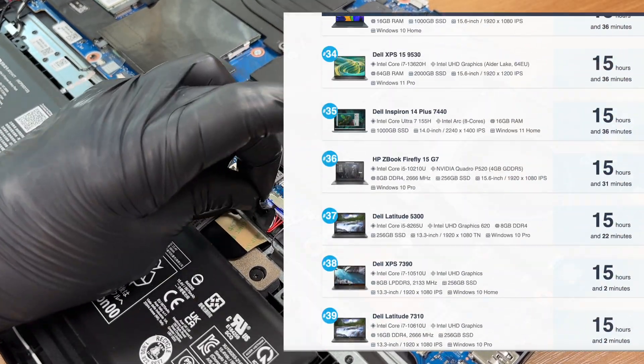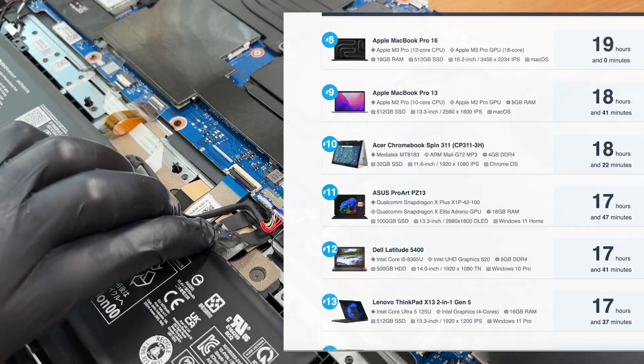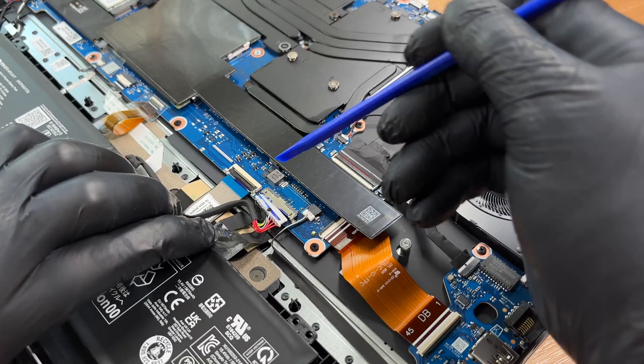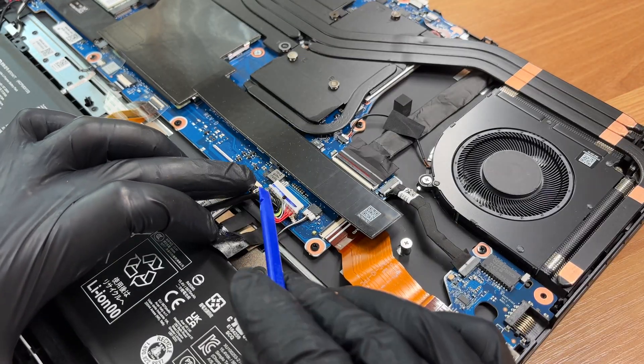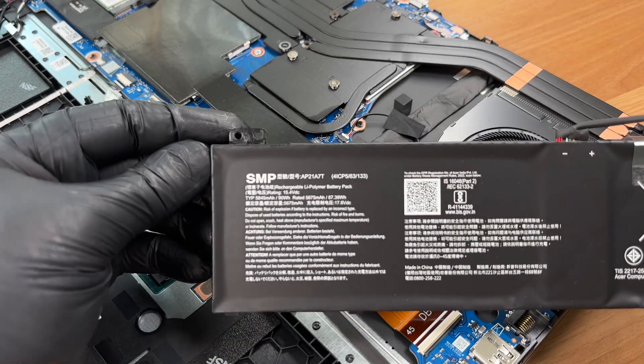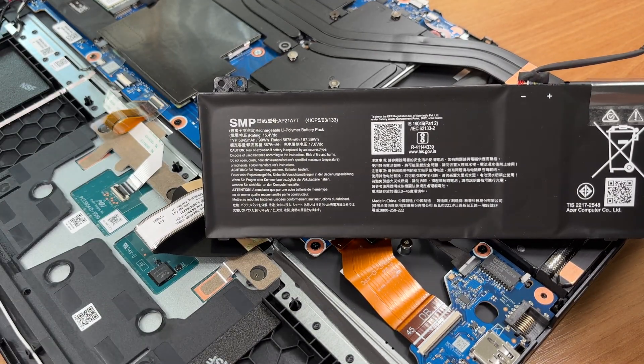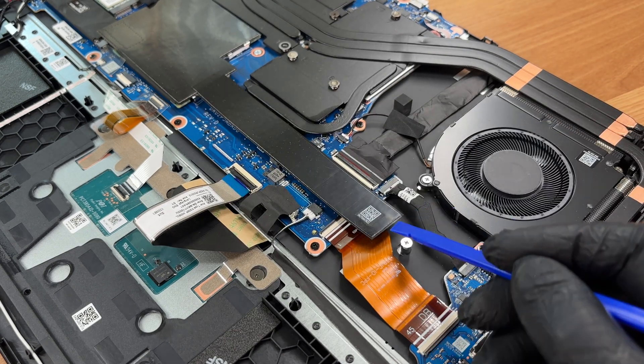Don't forget to visit and see our top 100 laptops with the best battery life ranking page. Here's the battery pack — the label shows a typical 90Wh and rated 87.39Wh.